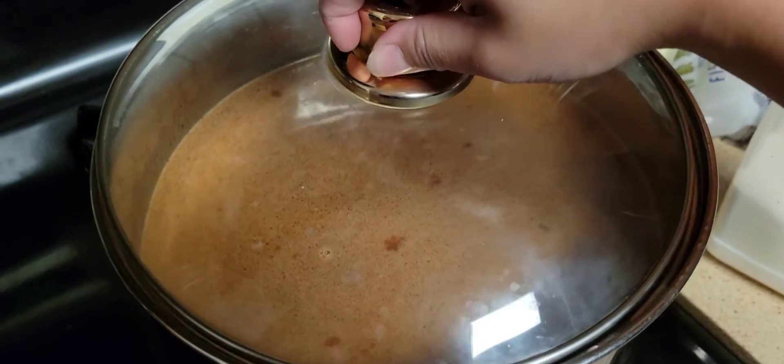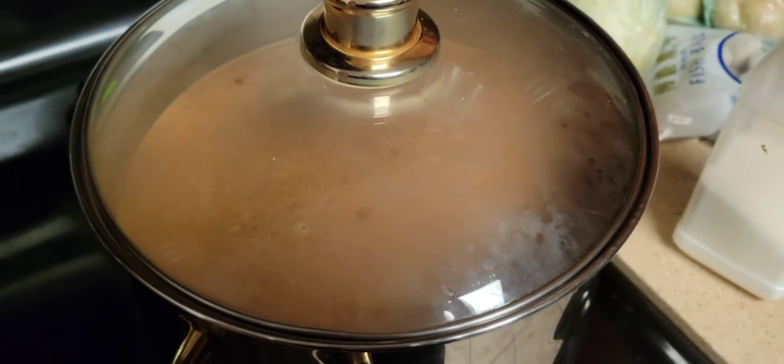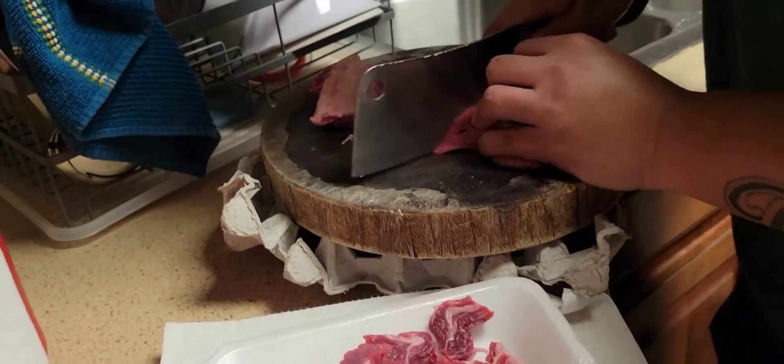I'm just going to let it sit and cook. This is the beef that Ryan is cutting right here.